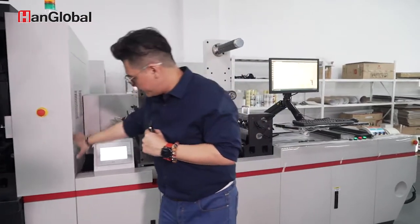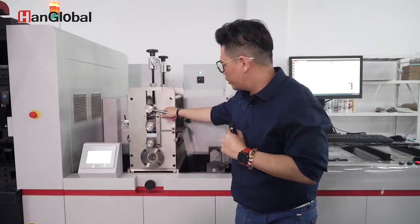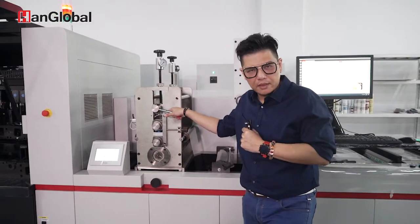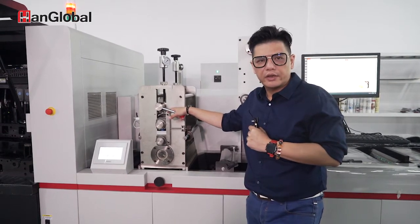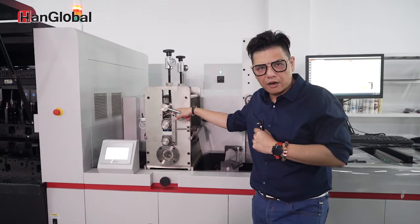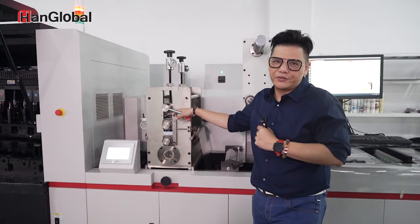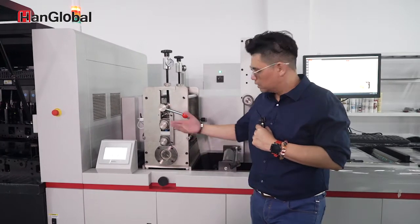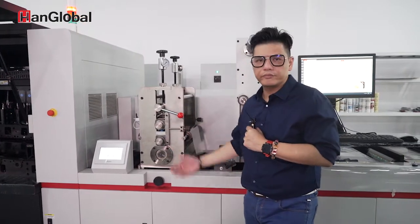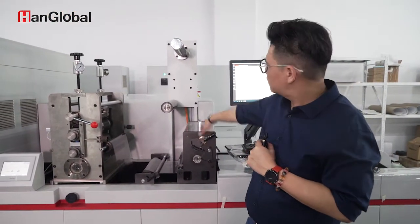Over here you have our converting section of the press, which uses a magnetic cylinder. This die-cutting module can function as semi-rotary or full rotary, depending on your needs. Semi-rotary will save a lot of costs — you just need to find the flexible die, slap it on, and you're printing. And here you have your slitting system and the matrix rewind.